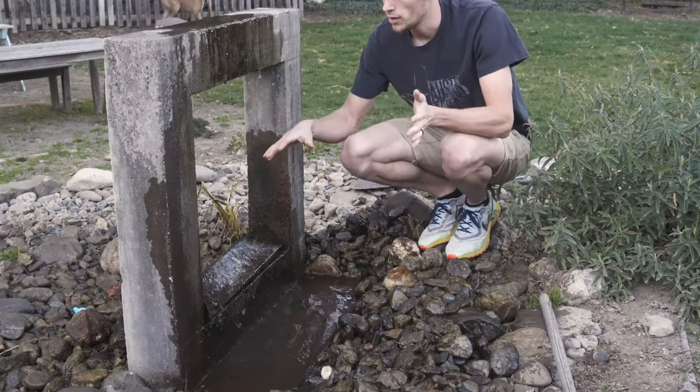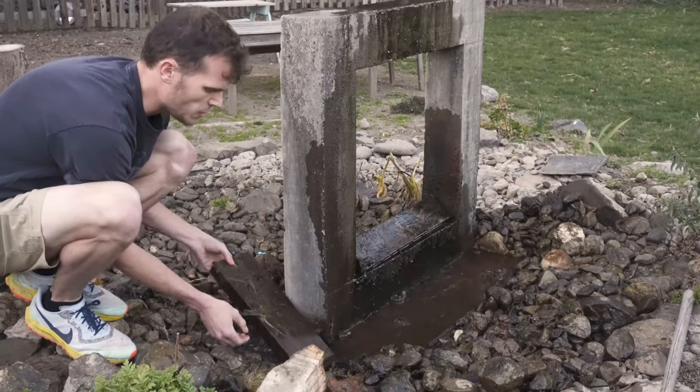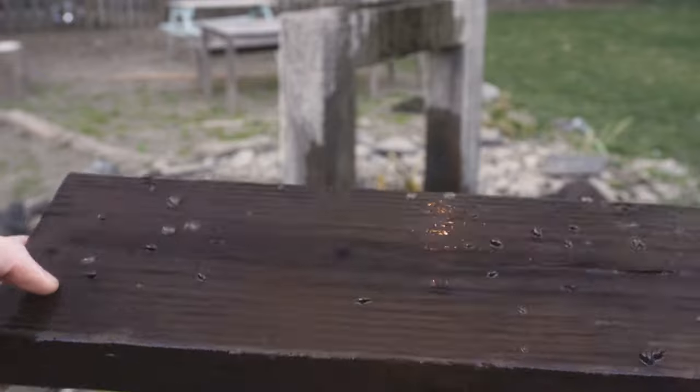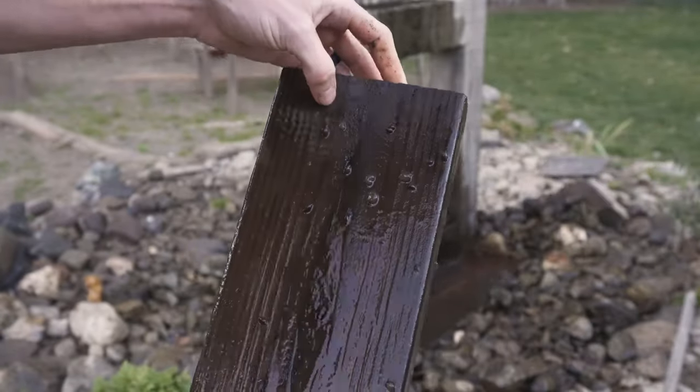I'm going to clean the pump and drain out some of this water so I can see this board better. This piece might be a little bit of a better reference because it's not plywood — it's just a solid 2x6. This board is in no worse condition than when I first put it in there.